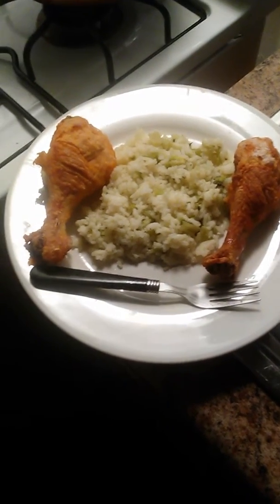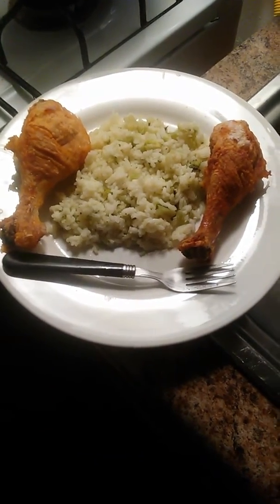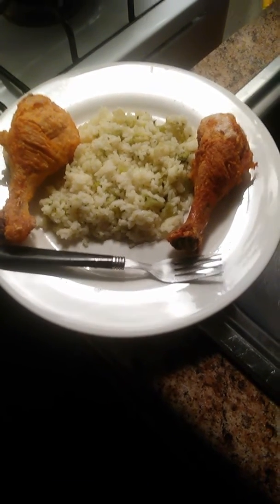My baked fried chicken — I use salt, pepper, MSG, and also some flour, and I bake the chicken for about an hour and 45 minutes at 350.